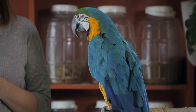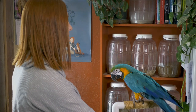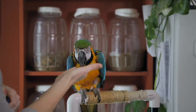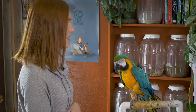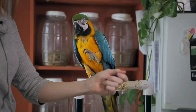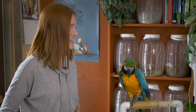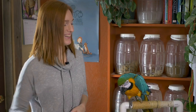Right now she is offering the behavior of wave — she already knows wave. When I go like this, she waves. Good girl. The way I trained that was I asked her to step up, put my arm there, she put her foot up to step up, and then I clicked and said yes, that's the behavior I want. It was a really easy transition to move my finger so she would wave — that's an already established behavior.